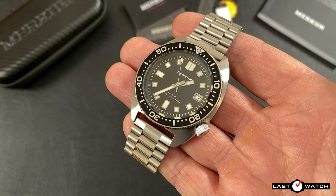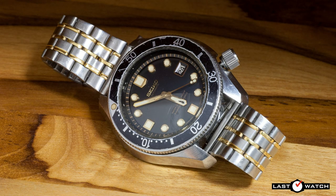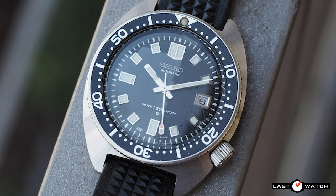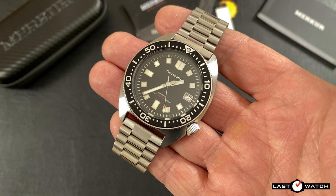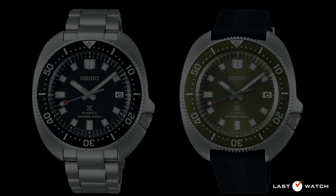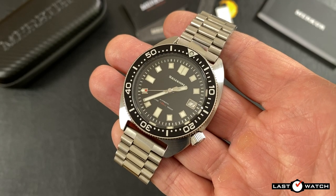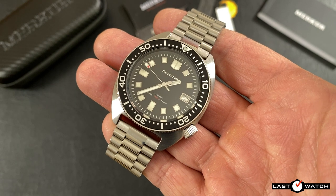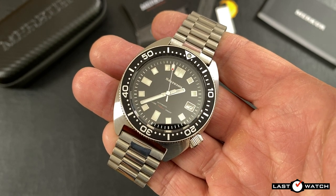Between those two iconic divers, Seiko also released in 1967 the 6215-7000 and the 6159-7000, both professional divers with a monocoque case design. A year later in 1968 they replaced the legendary 62MAS with the 6105-8000 — the Saizen is a homage to that watch. Over recent years Seiko have released a never-ending stream of reinterpretations of the 62MAS and the Captain Willard, while the poor 6105-8000 has been completely overlooked, which is strange for a watch that due to its short production run is highly sought after by Seiko fans — whom I believe refer to it as the Slim Turtle.